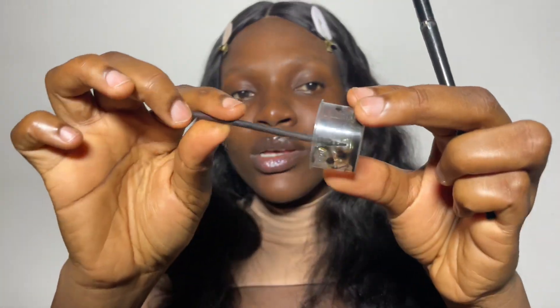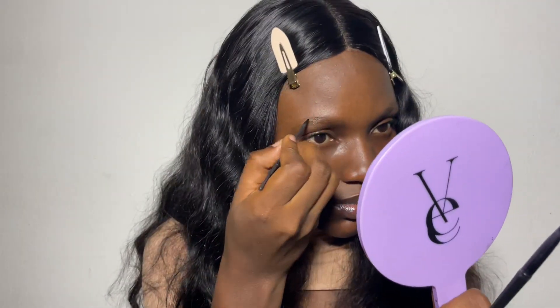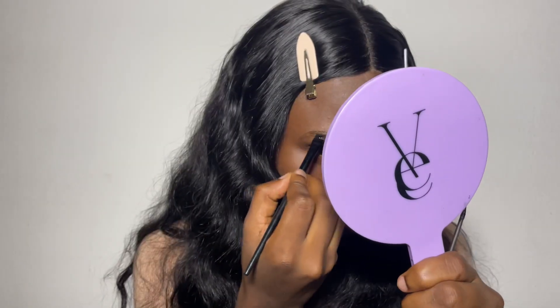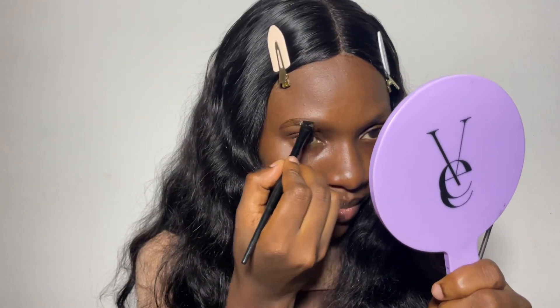I have my angle brush and my eyeliner applicator. I'll dip my eyeliner applicator and use it to mark the line, starting by marking the line. Don't worry if the henna is not showing at this stage because it will show later. Then I'm using my angle brush to fill in the brows after lining them.